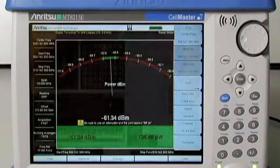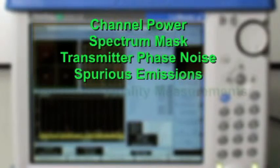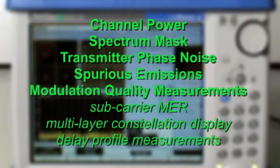All this capability sits on top of the comprehensive ISDB-T measurement suite, including channel power, spectrum mask, transmitter phase noise, spurious emissions, modulation quality measurements such as subcarrier modulation error ratio, multi-layer constellation display, and delay profile measurements.